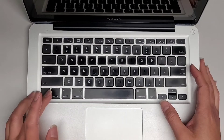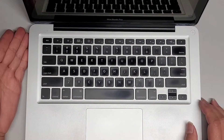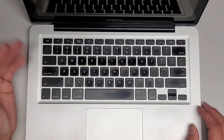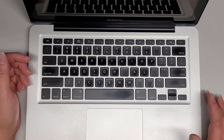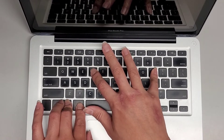We're going to do a PRAM reset or SMC reset: control, option, shift on the left side, then the power button. If you have the charger in and it's orange, it'll go to green and then back to orange. If it's already green, you're not going to see any change. Then we're going to do a PRAM reset: power it on, command, option, P and R — hold those buttons down.